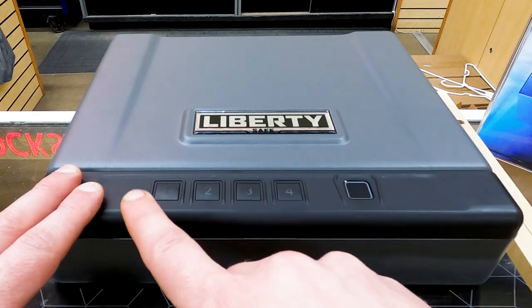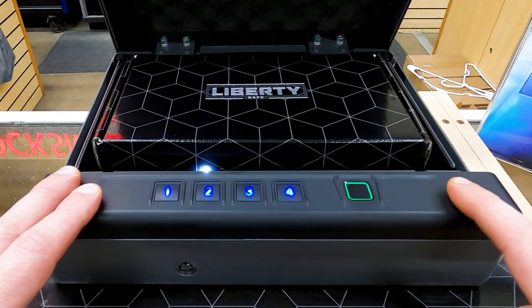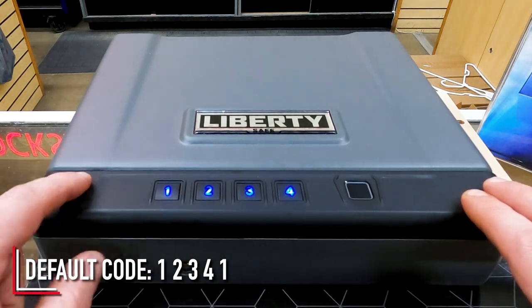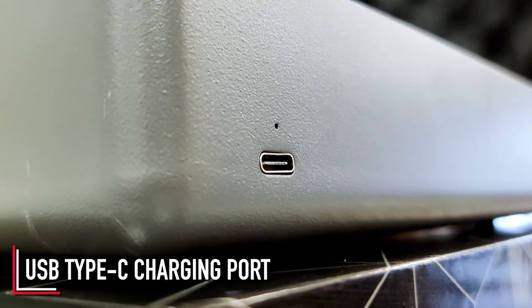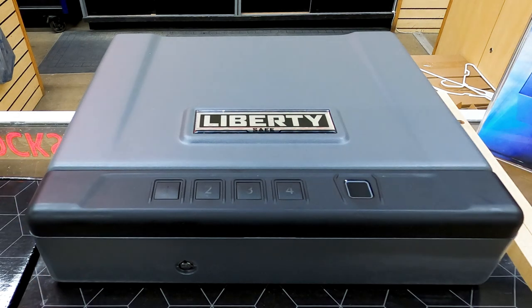The box comes defaulted with a keypad code — it also comes defaulted so that any fingerprint will open it. I'm going to show you the default code and tell you that the battery is rechargeable, not replaceable. You don't replace it with double A's or anything like that. The default code right out of the box is 1-2-3-4-5. I charged this when I first got it a couple months ago. It goes through the ringer here at the store, gets used all day long by people, and I've yet to recharge the battery — I haven't seen much loss of power at all.